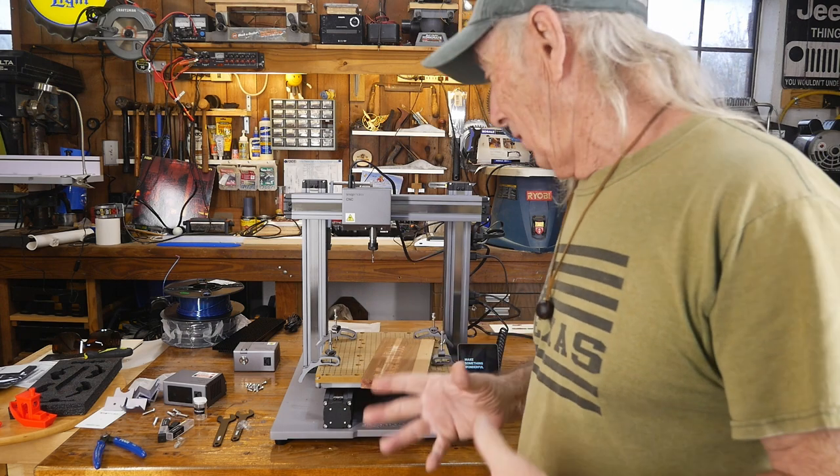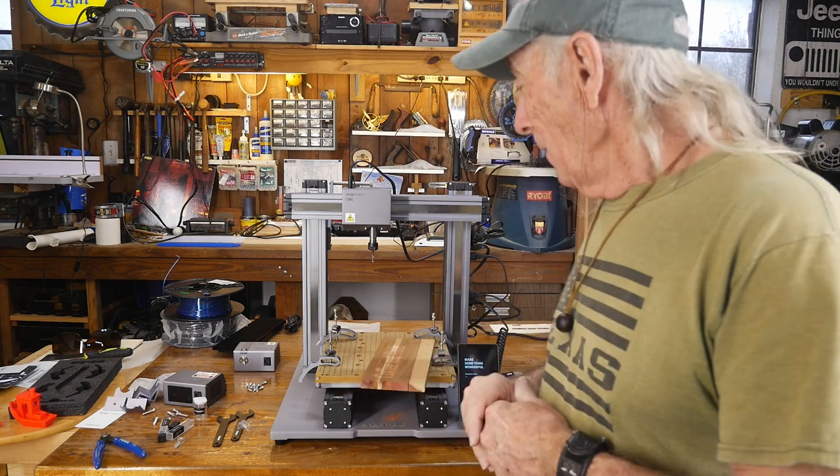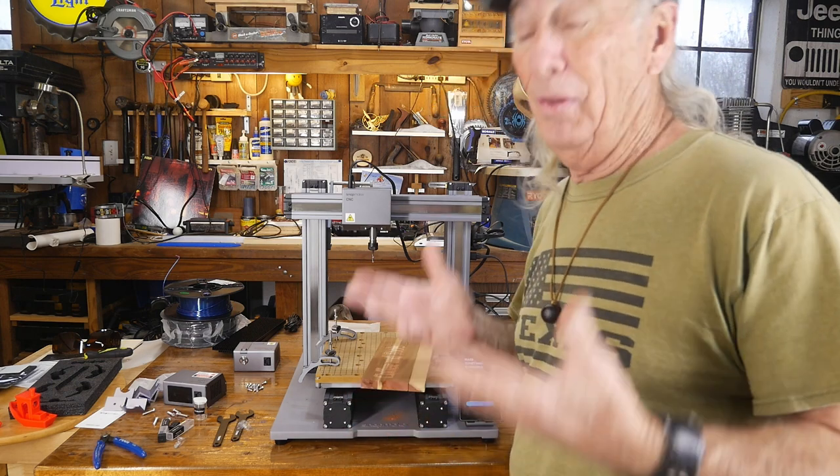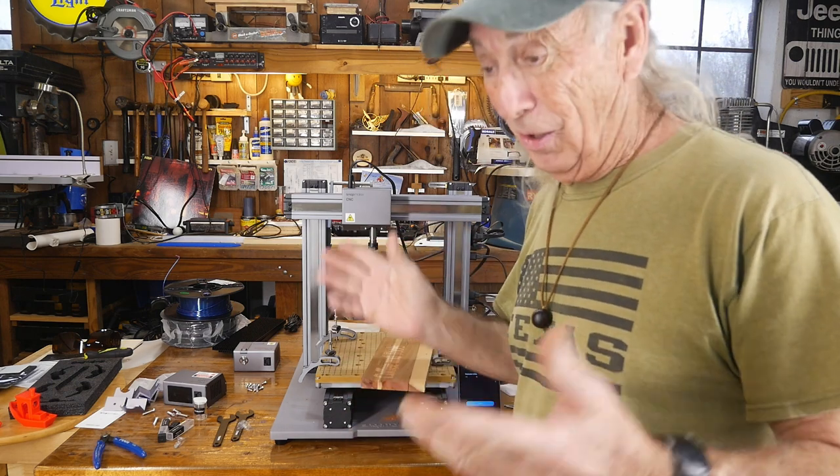That is the end of the Snapmaker A250T review. The Snapmaker is a 3-in-1 machine, and it is a 3-in-1 machine — it does it all.